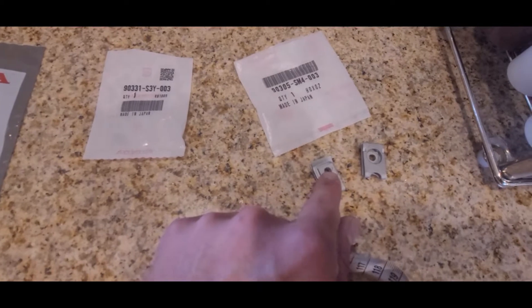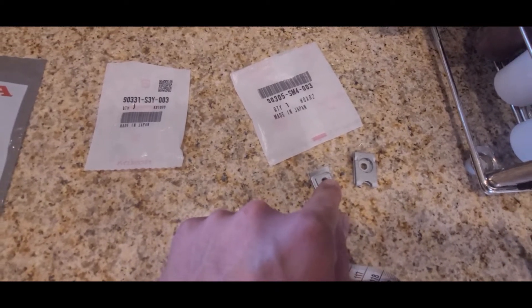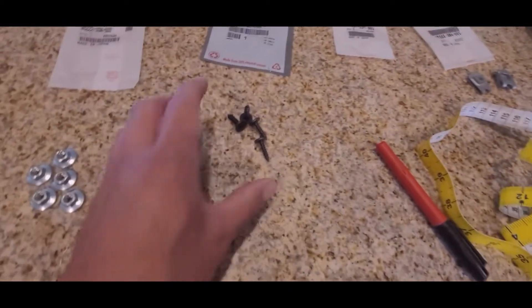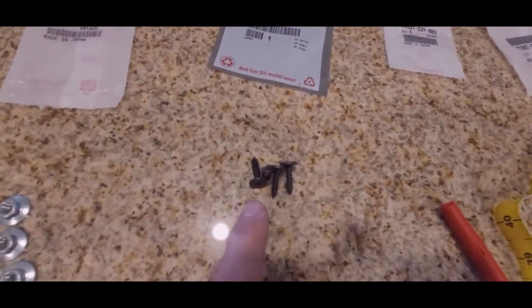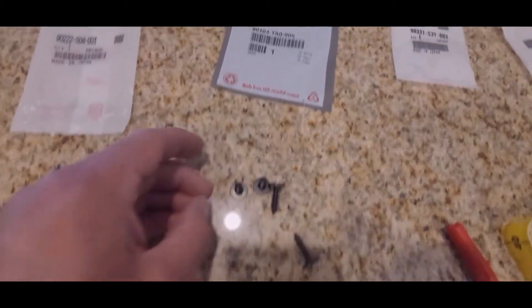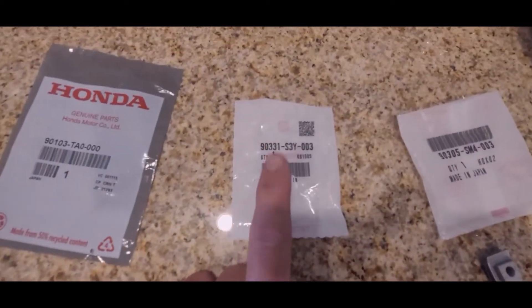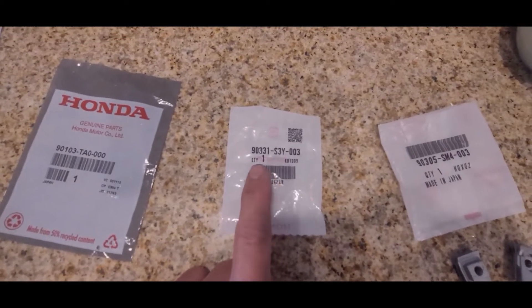I bought three U-nuts from the dealer instead because I think it will be a lot easier — you'll see later on why I did this. You also get four self-tapping screws and four speed nuts, which I have installed already.